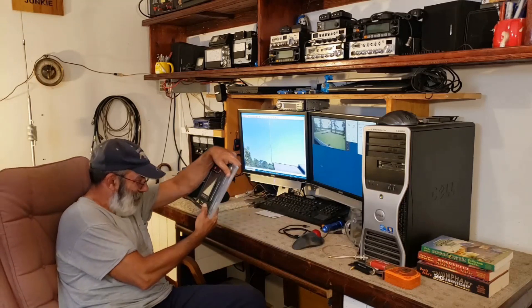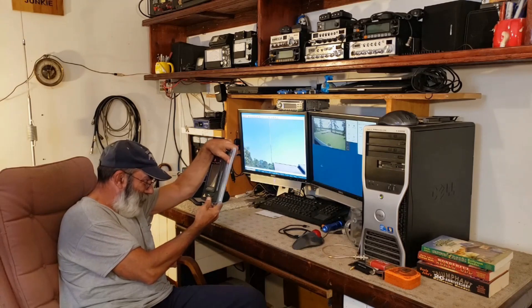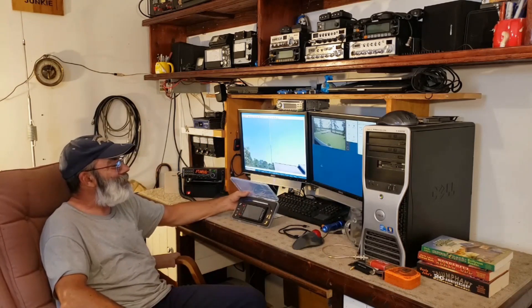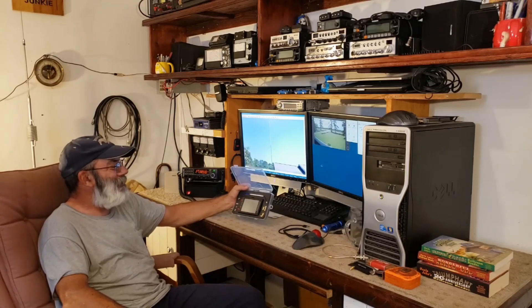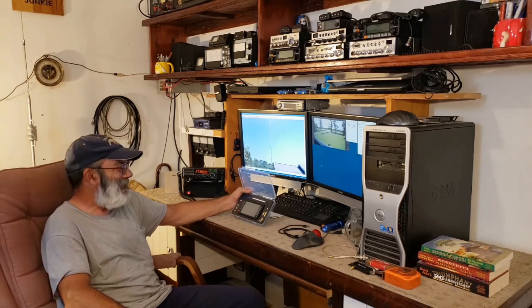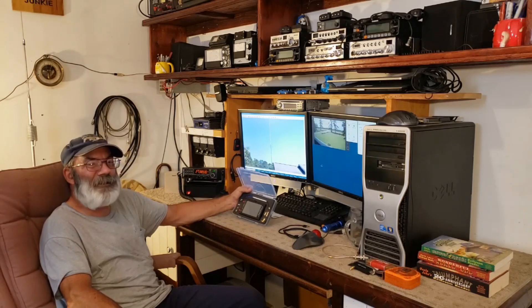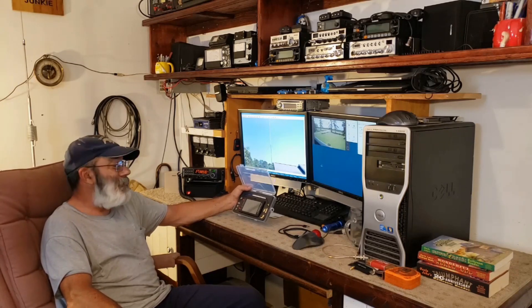What is this? This is a NanoVNA-FV2 Vector Network Analyzer. My friends at RadioDity sent this to me. Let me bring you in close and give you a little introduction, and we're going to get to some antenna testing.